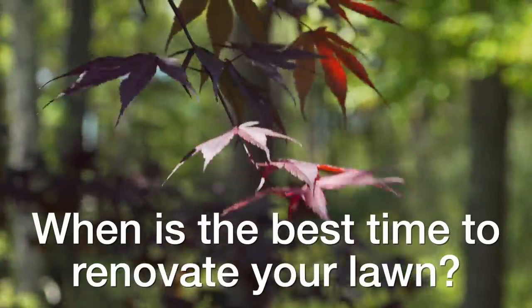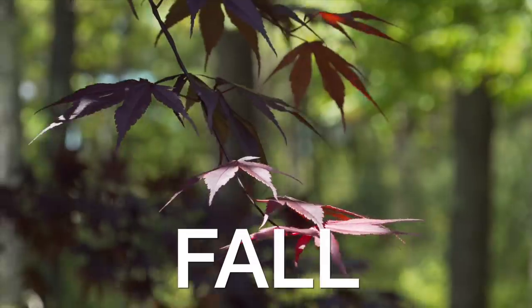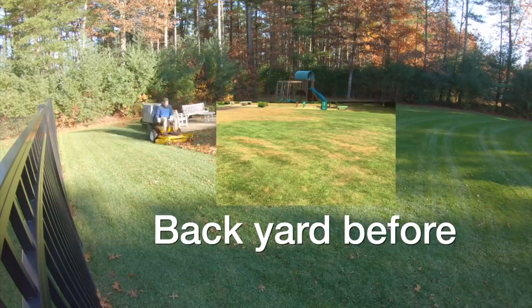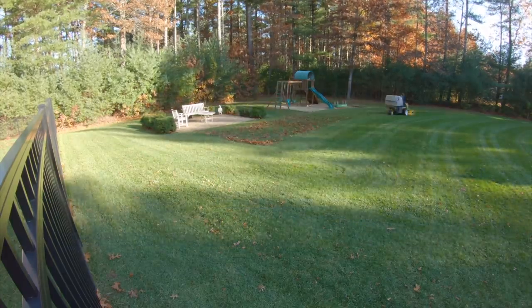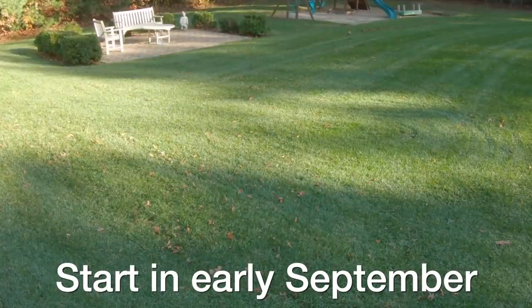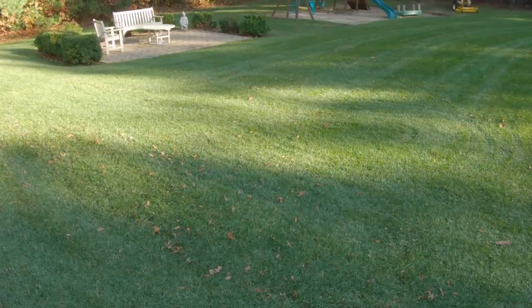When is the best time to start your lawn renovation? The answer is easy — it's going to be fall. Fall has cooler weather, you tend to get more rainfall, and most importantly you'll get less competition from weeds. Here in New England I like to start my renovations the first week of September, but you can start them a little bit later or earlier, and of course you can adjust this if you live in different parts of the country.